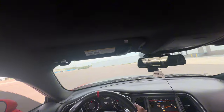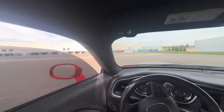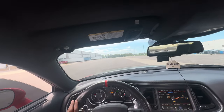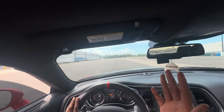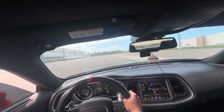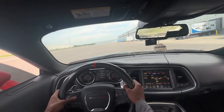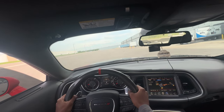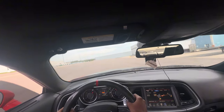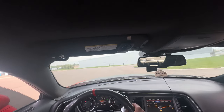I got a 5.1! A 5.1 on automatic in sport mode, no traction — that's my best time, and not even in manual. Sport mode, no traction, automatic — that's not bad at all. Let's go ahead and give it two more runs and see if I can beat 5.1. Let's do run number two on automatic again — countdown. We got another 5.1! 5.1 again!